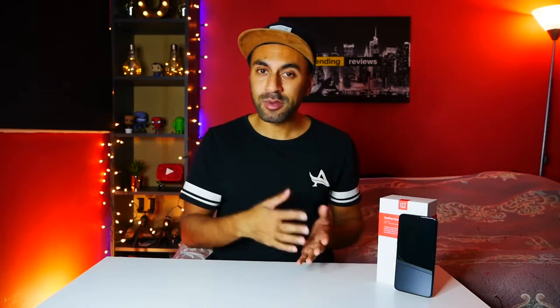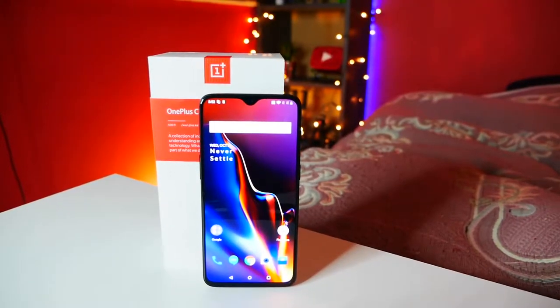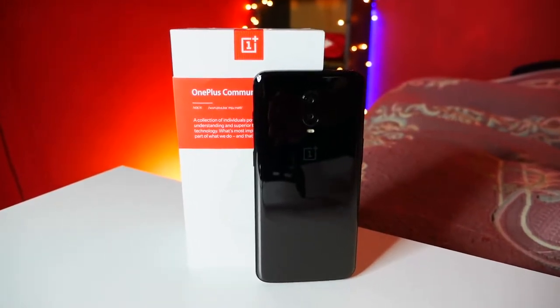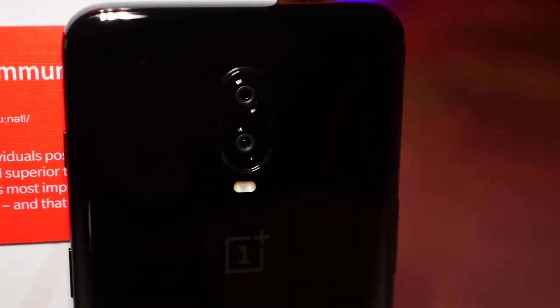Alright guys, so that was the unboxing. Just to run through a little bit of the features on the 6T compared to the previous OnePlus 6 — there are a lot of similarities. It is a minor upgrade, but at the same time quite a significant one too. It comes with exactly the same cameras at the front and back as the OnePlus 6, comes in the same colors, although the silk white and red versions are not out yet for the 6T. This is the Midnight Black. It has the same processor — the Snapdragon 845 — and the same RAM options: 6GB and 8GB across the different storage models.